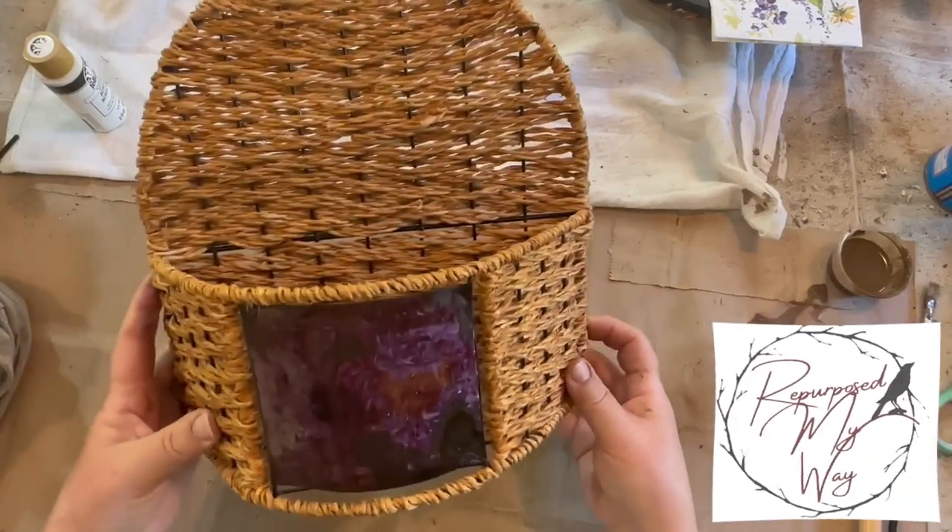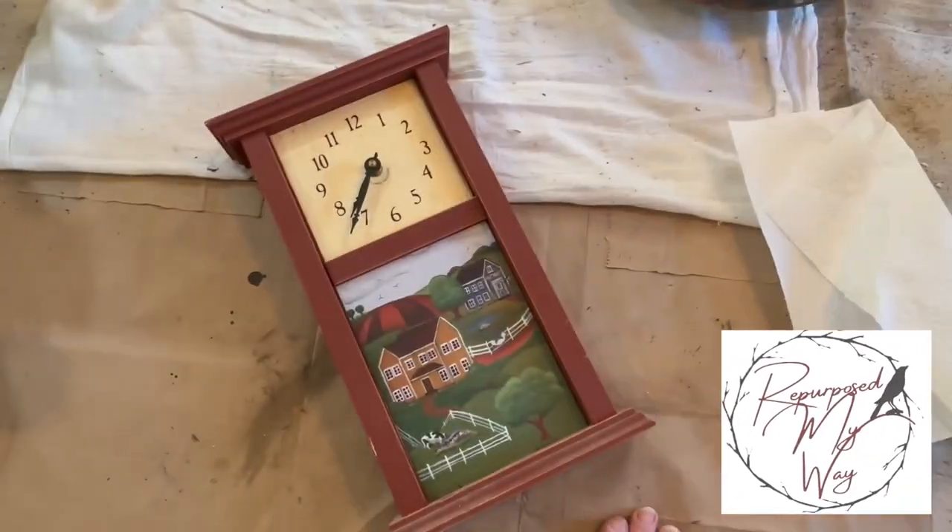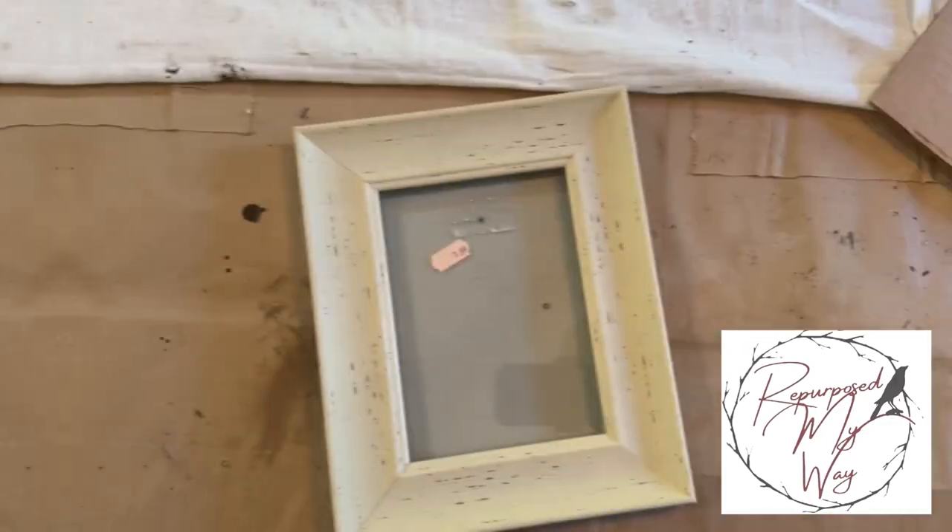Hello, my crafty loving friends, welcome to Purpose My Way. I'm Shelly. Are you ready to do some thrift flips from Goodwill and Salvation Army and find out what's in this cool box? So let's get started.